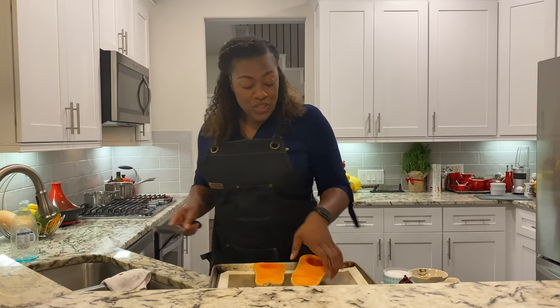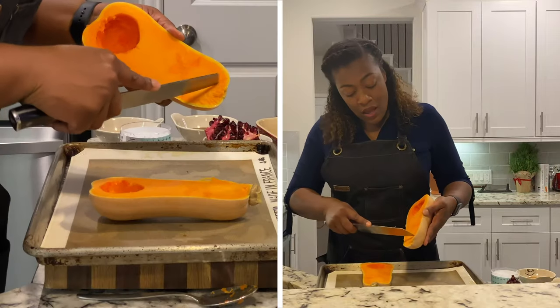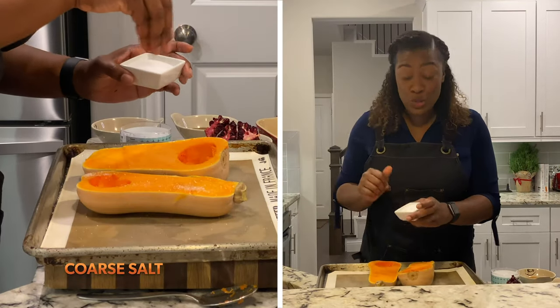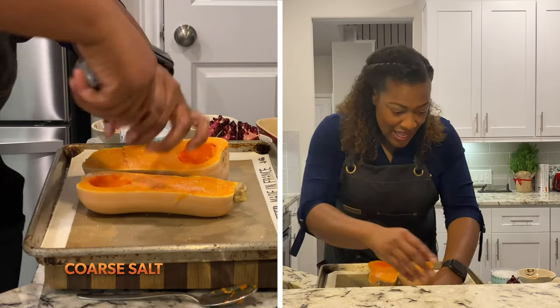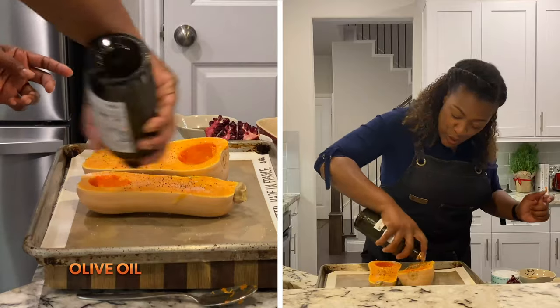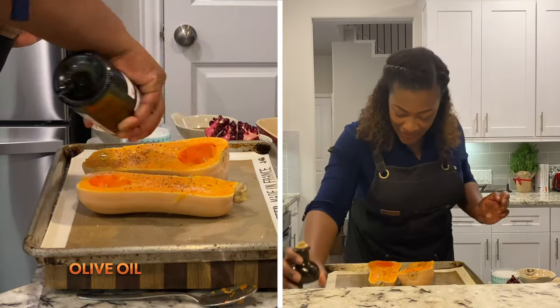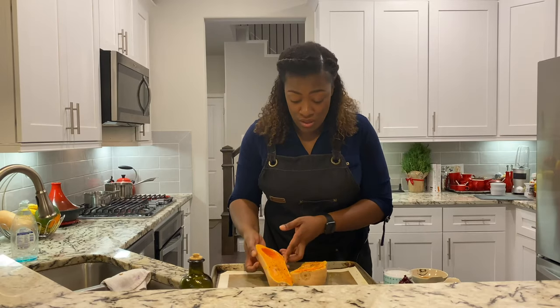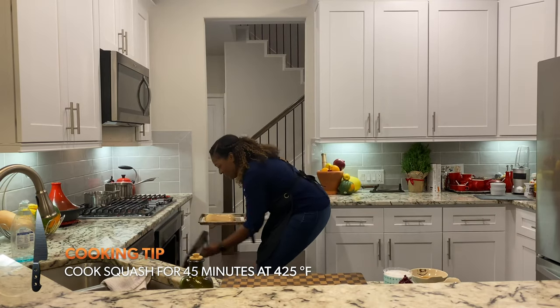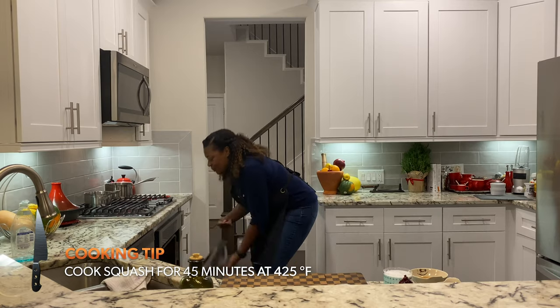Now we're going to cut a few slits — all I want is sort of cross marks. Add your salt, a little bit of black pepper, and a touch of olive oil, just a little drizzle all over. Turn these down, and then they go in the oven for 45 minutes, baking at 425 degrees.